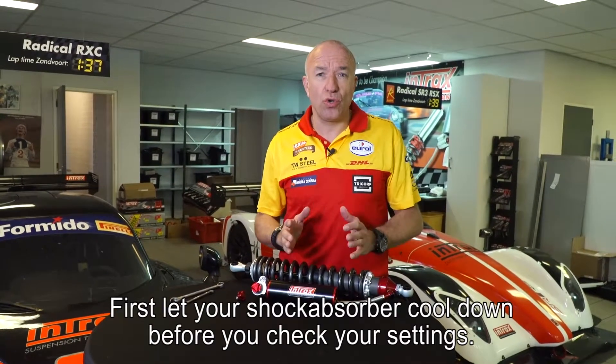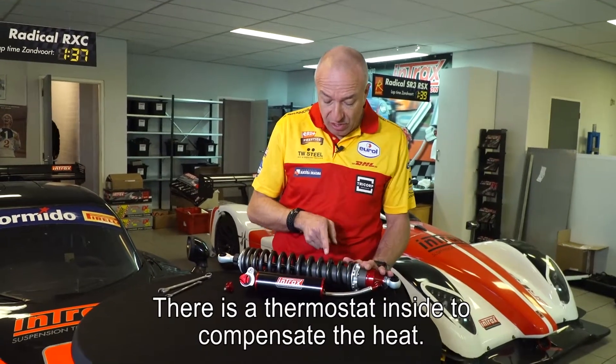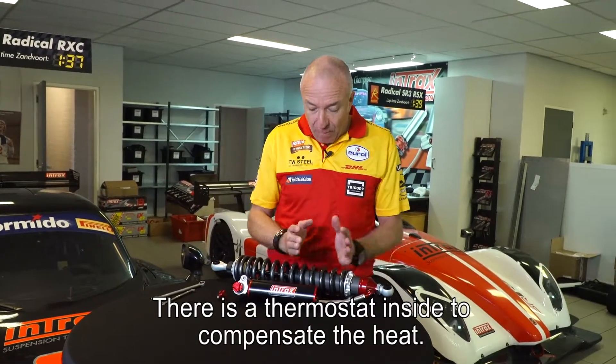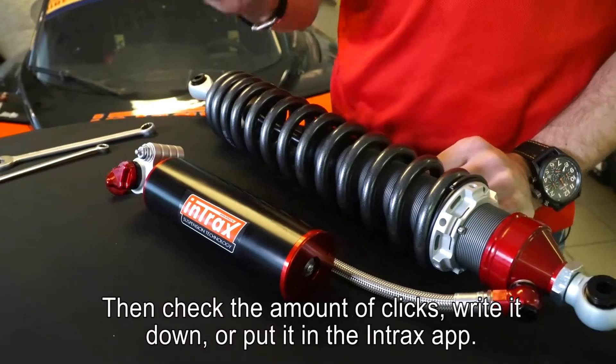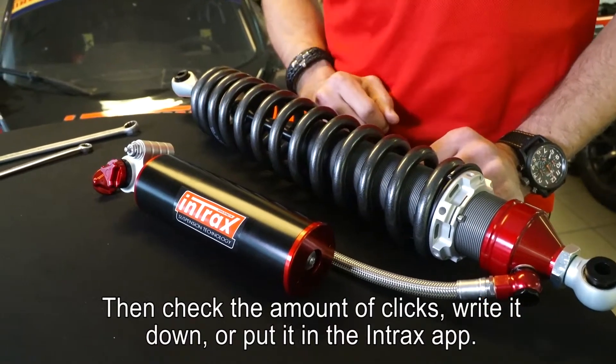Very important: first let your shock absorber completely cool down before you check your settings, because there's a thermostat inside which compensates for heat. Then check the amount of clicks — write it down or put it in the Intrax app.